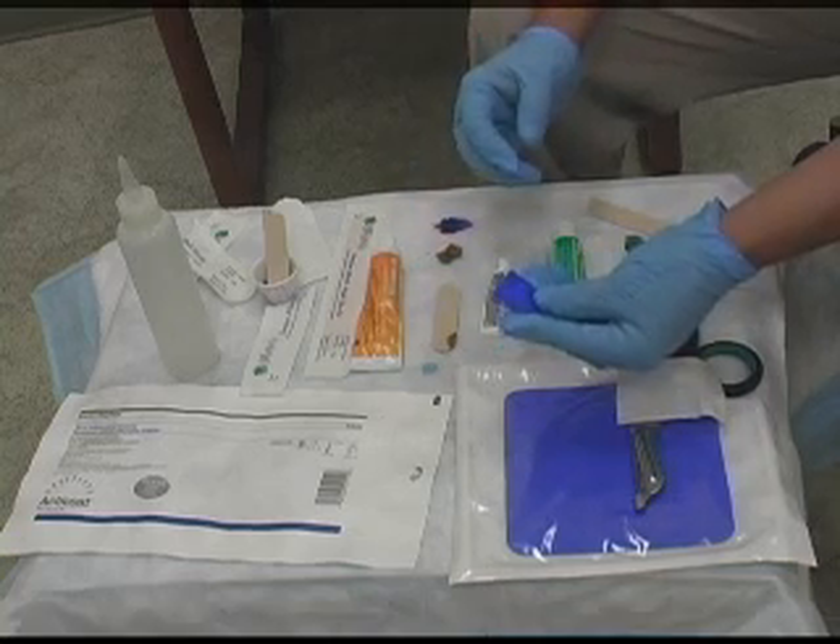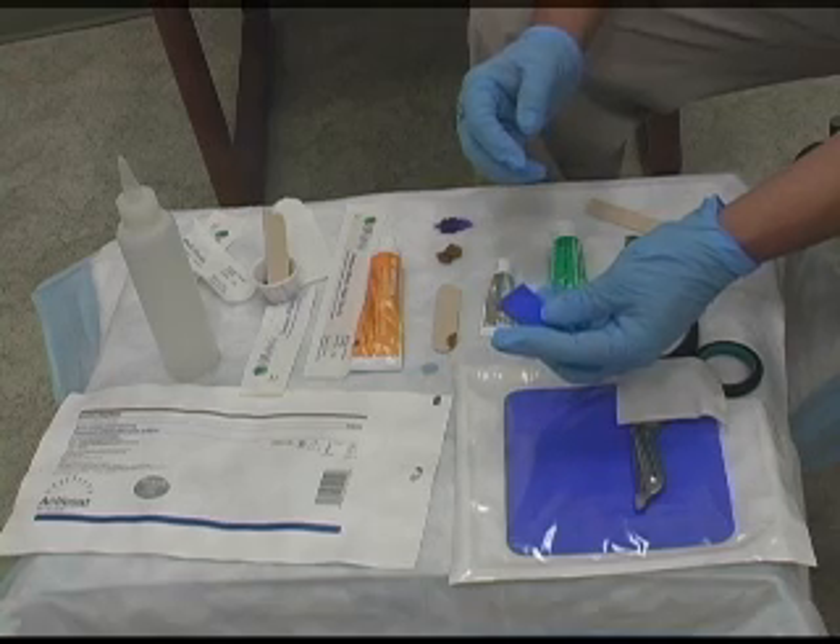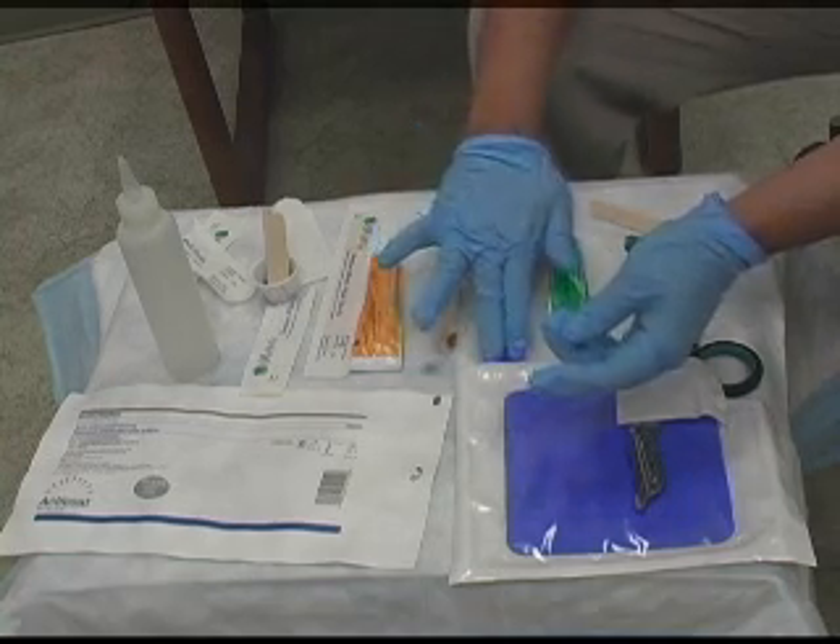This will be a Monday, Wednesday, Friday dressing change. You can leave it on there — I believe it's made for a three- to five-day dressing change. This works really well.